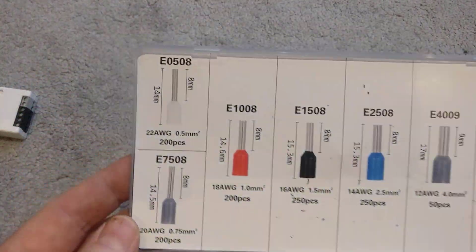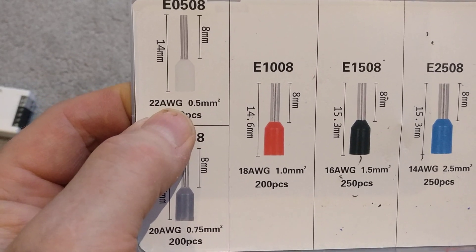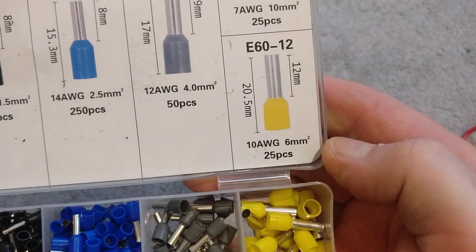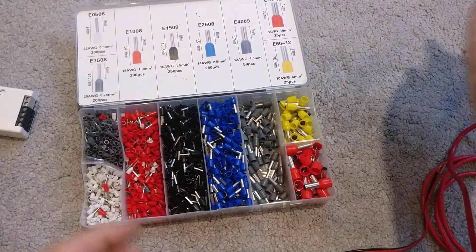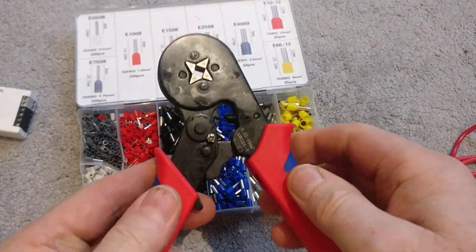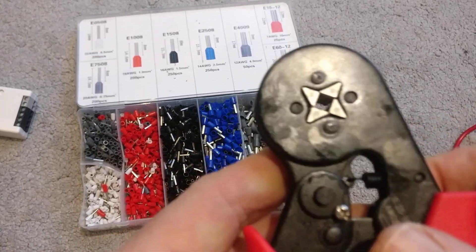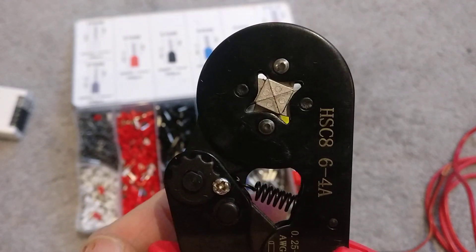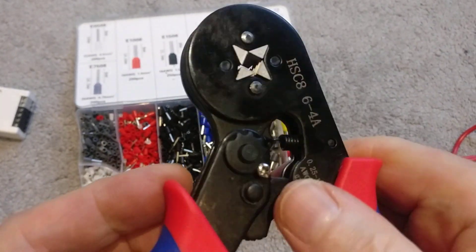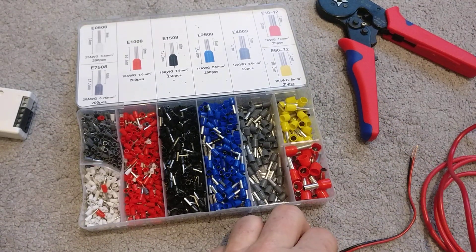This kit has 1,200 ferrules in various sizes, starting really small at half a millimeter squared or 22 gauge, going all the way up to 10 gauge or 6 millimeter squared, so it should cover all your needs. You also get a ratchet crimper — four jaws come in and the ratchet ensures you don't over-compress, so everything is done automatically. Nice and simple.